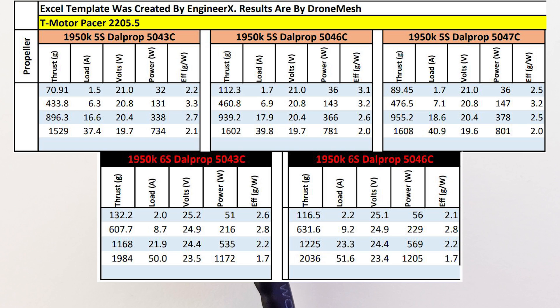In my opinion, the sweet spot would be the 6s 5043 tri-blades from Dow Prop. Those look just really great and they're going to be really efficient at the low end. However, when you do give it that punch out, you're going to be pulling 50 amps, and that is pulling over a thousand watts of power. This thing is capable of a lot and I can't wait to actually set this up in real life. The whole idea is to see if I can get five to seven minutes of flight time — I think I'll be able to get five minutes of really good flight time, not super conservative but somewhat conservative in the cinematic aspect.